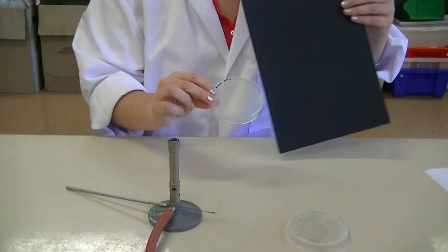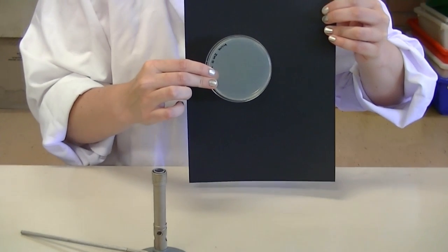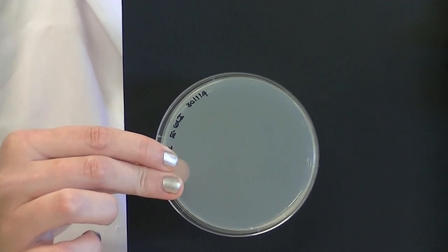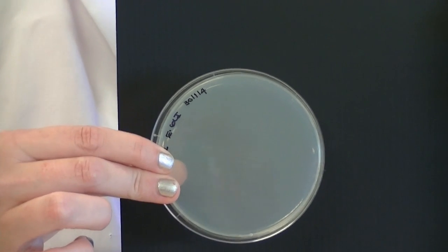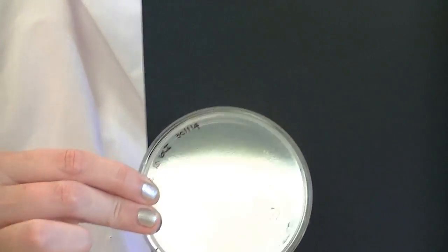Now that your plate is complete, you may be able to see the streak lines when you hold it up to the light. If you can see streak lines, that means that you have touched the loop to the surface of the plate and you should get some bacteria growing on there.